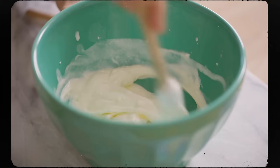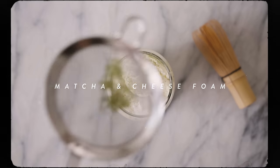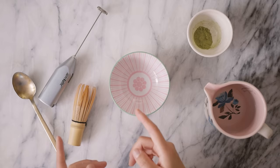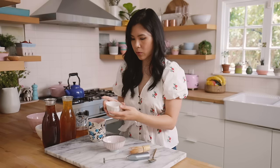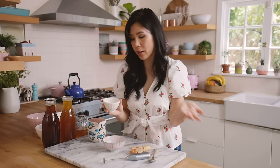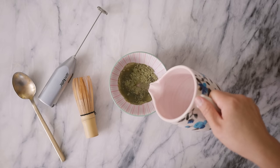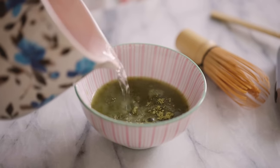Our next one is a matcha milk boba with cheese foam, which is kind of like the matcha dalgona except reversed. First I'm gonna make my matcha. I have one teaspoon of matcha powder here — you can use any kind that you find at the store, they're all really good for drinks. Just add it to my bowl and then pour in about a quarter cup of hot water and whisk it up.